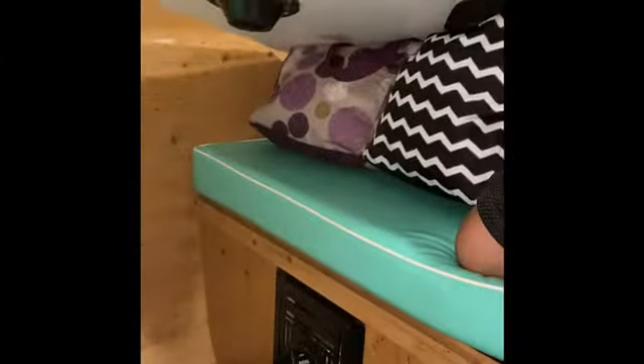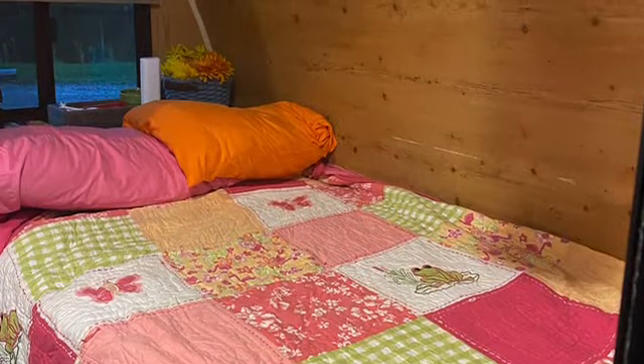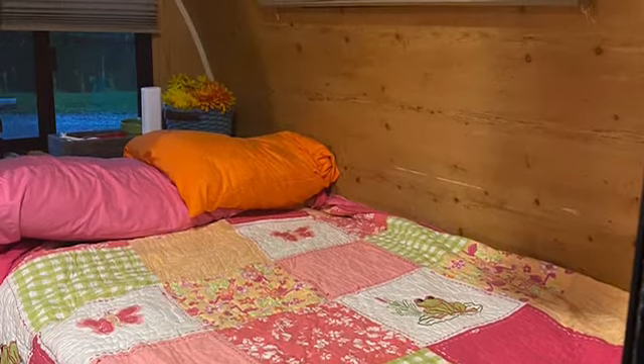Down below, the table folds into a twin bed. There are two little levers — release those underneath, pull out the legs, place the table down, and then put the cushions on top. That folds into a cozy little twin bed, turning into a very cozy little nest.